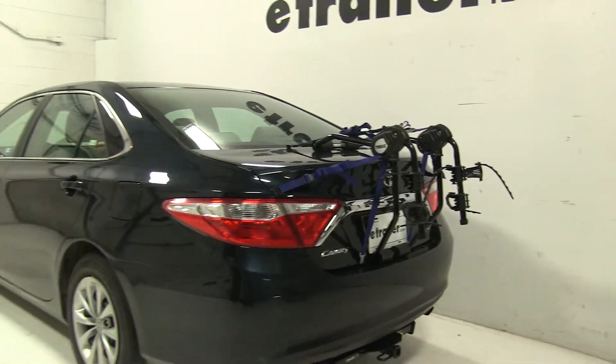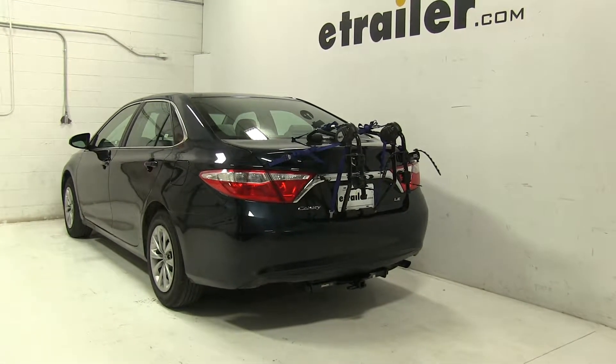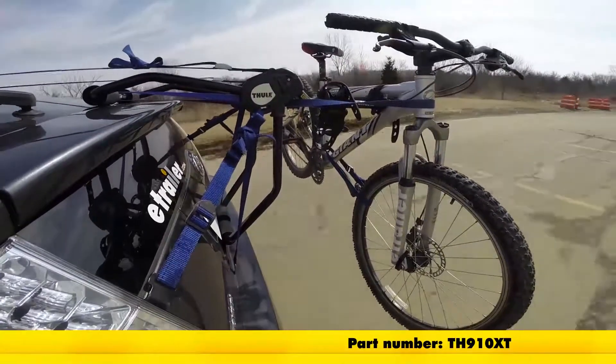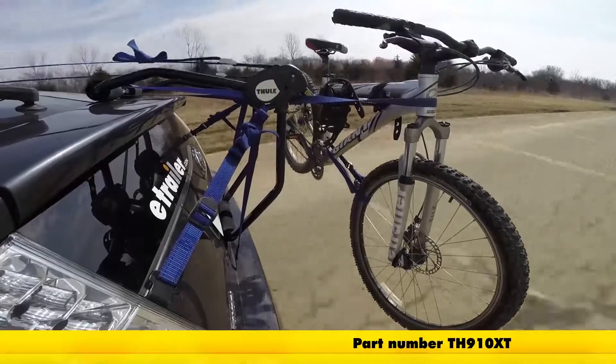So there you have it for the Thule Passage 2 bike rack, part number TH910XT, on our 2016 Toyota Camry. Here it is on our test course. We'll start by going through the slalom, which is going to show us the side-to-side action, simulating turning corners or evasive maneuvers.